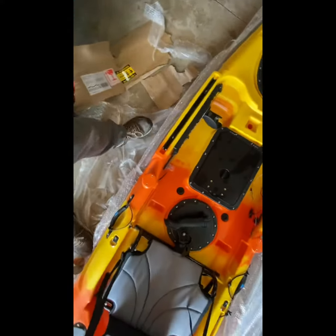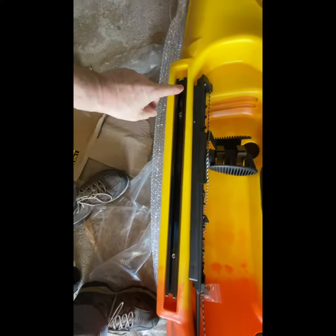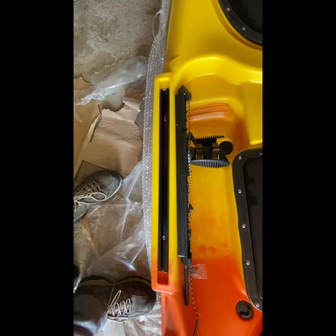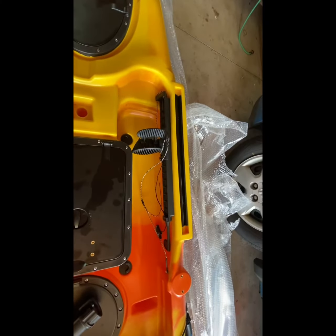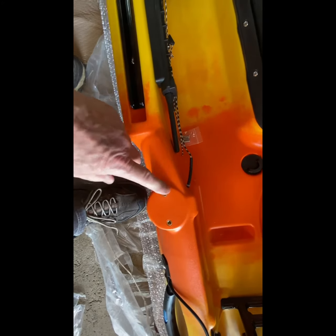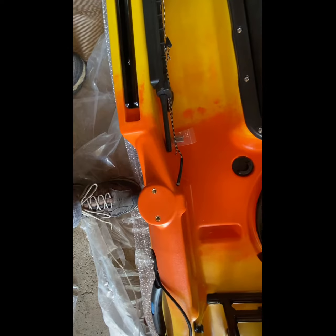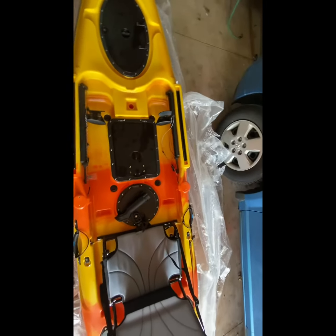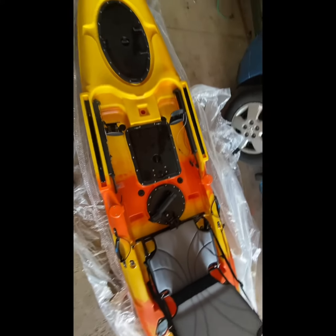And then we have rails here. You can put your Yak Attack mounts with your fish finders, whatever you want to add as accessories. These here — I'm not sure, but I think you can put stabilizers out here if you want to make it more stable, pontoon stabilizers. Or it could be for anything else to mount on there.